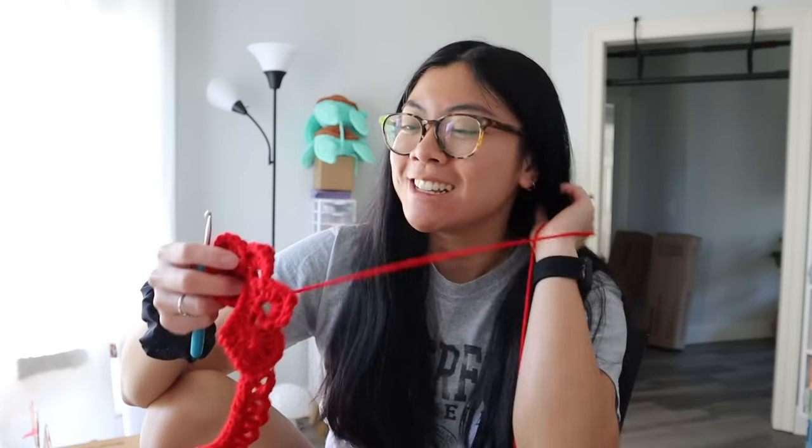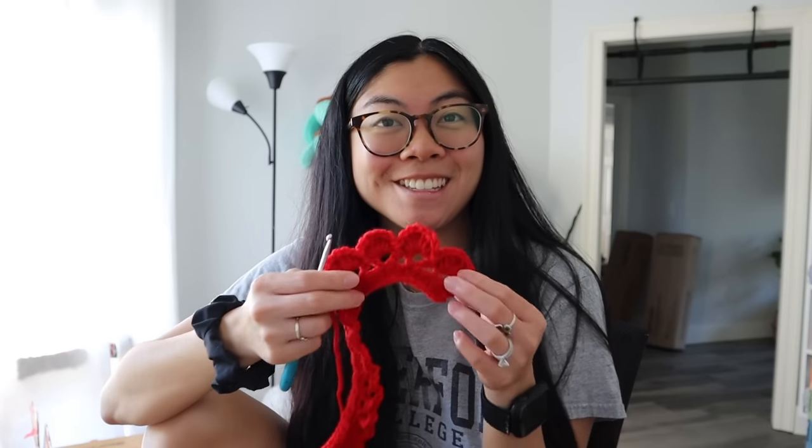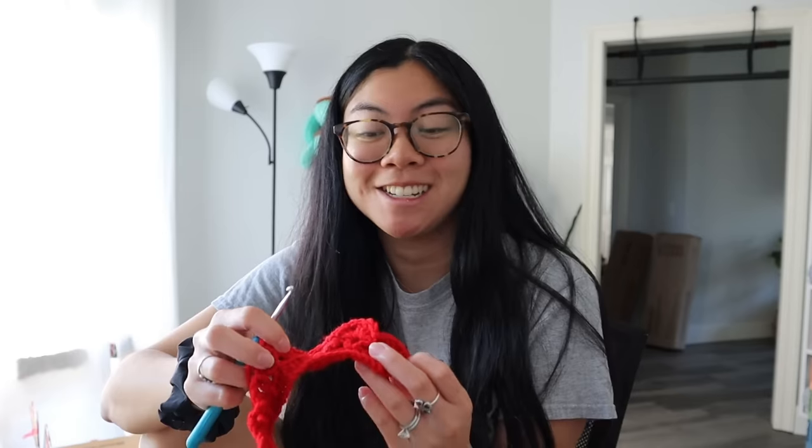I would definitely call myself a complete beginner when it comes to crocheting flowers, since I've never really attempted it before. I think you guys should give it a try too if you've been wanting to crochet flowers — let this video be the sign. It honestly isn't that bad. As long as you know the basic crochet stitches — half double crochet, double crochet, triple crochet — you should be good. The pattern is really thorough, so definitely give it a shot.